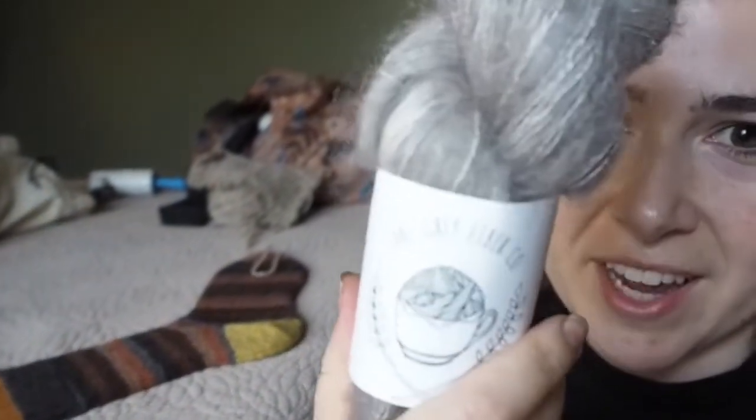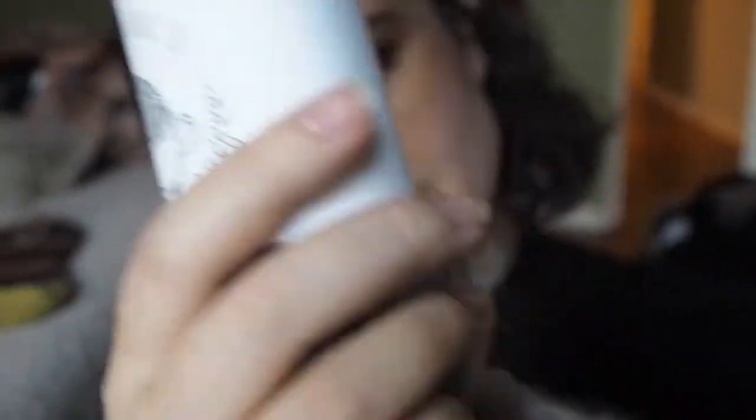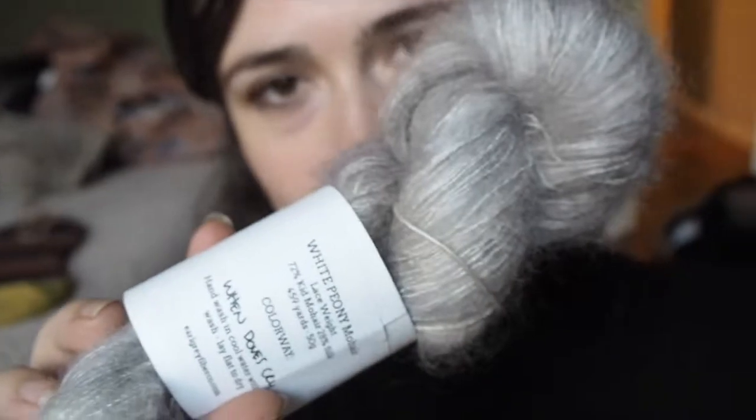I also picked up some mohair from Earl Grey Fibers — it's lovely, I got two skeins. I'm not sure what it's going to be yet. I love the idea behind the Elton Cardigan by Hohi Locatelli — but again, drop sleeves. Why is it such a trend right now?